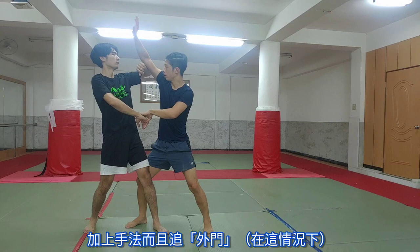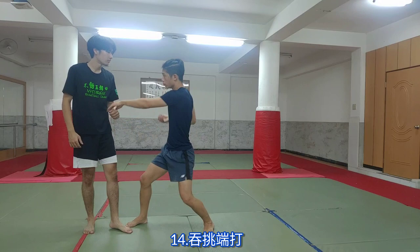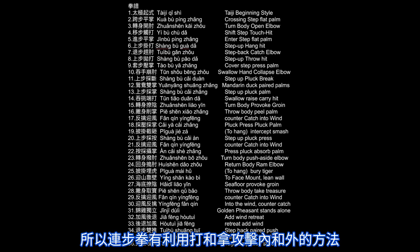Which ends in movement 14. And so there are various ways here of attacking the inside and the outside with various strikes and elbow locks. Movements 17 to 20 are similar, but first we have to talk about 17.